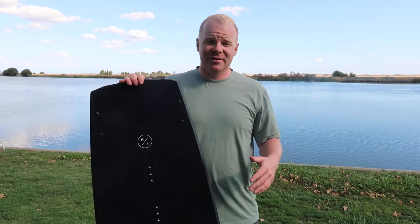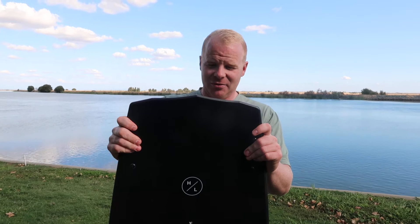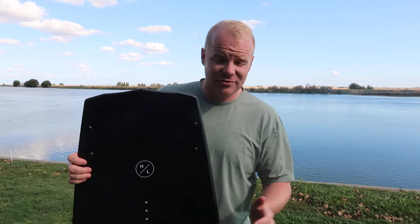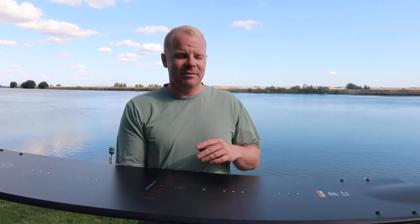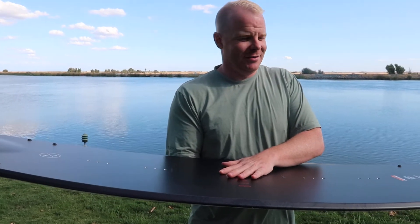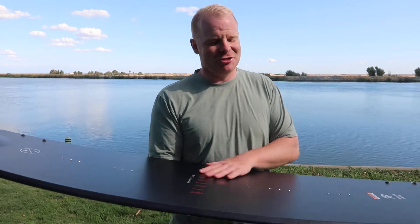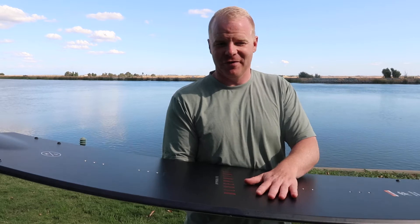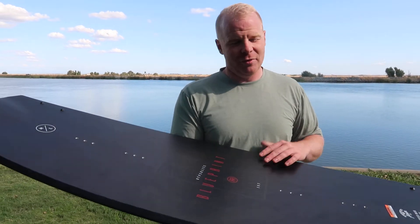We want to talk to you about a few of the things we really liked about this board — had a chance to take it out for a spin and we really enjoyed it. First off, Trevor Maurer, the pro model rider of this, he's known as being one of the most stylish, most technically stylistic wakeboarders out there. He just has some super cool smooth style and he's super fun to watch on a wakeboard, but he has a really great free ride style with how he rides.